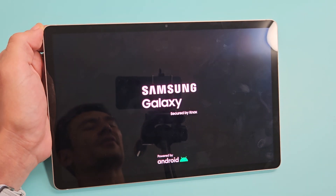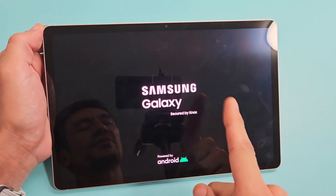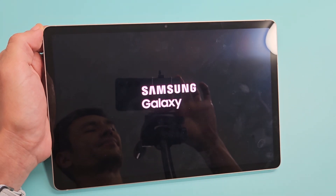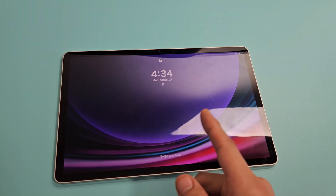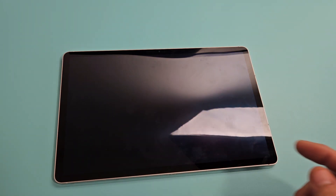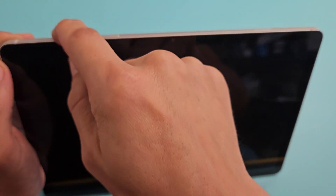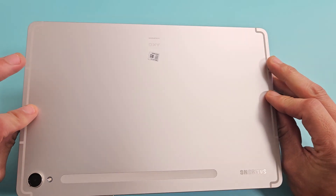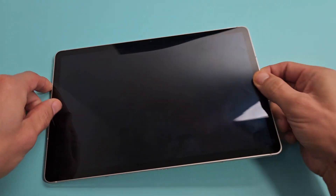So you have a Samsung Galaxy Tab S9 or the S9 series, and if you have an issue where you're stuck in a boot loop, I'm going to show you how to get out of this. Right from your home, nothing to do with taking anything apart — these are all super easy steps.